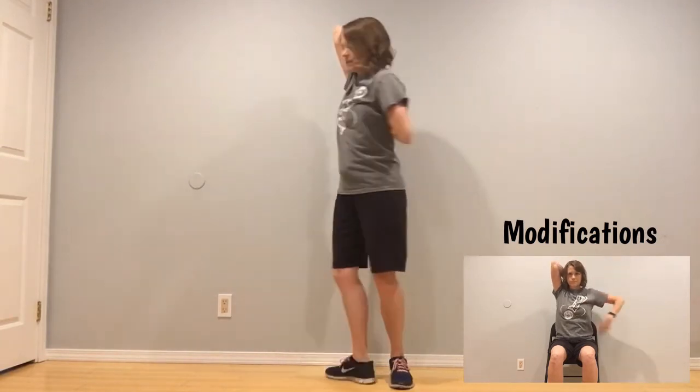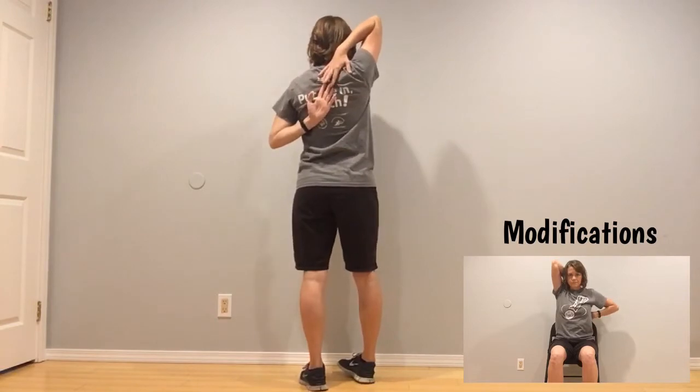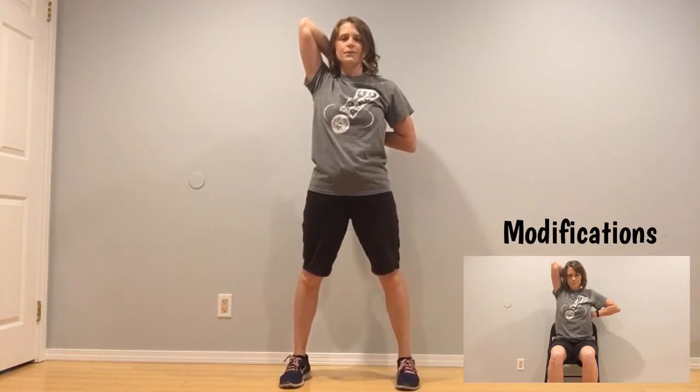Take that same arm, scoop down, up behind your head, and gently pull on that elbow. Five, four, three, two, one. Reach around — you're going to try and touch those fingertips, holding here. Five, four, three, two, and one. Good.